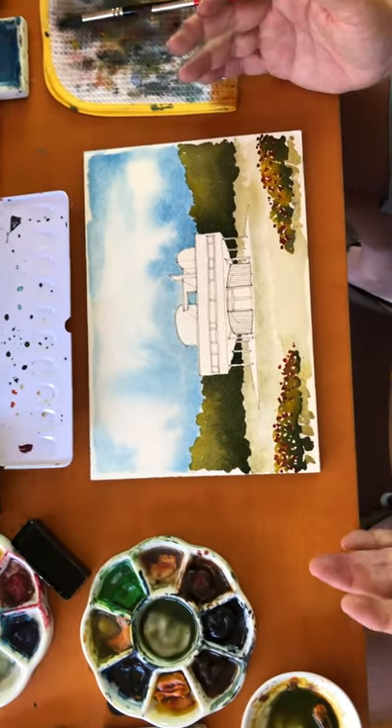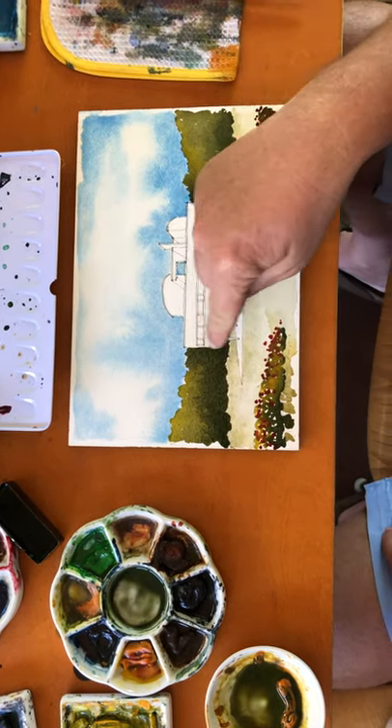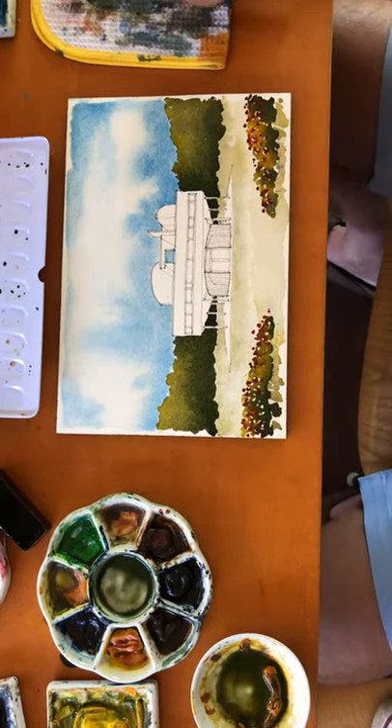This is looking pretty good right now. I'm just going to let it go and we'll resume again next week and focus on this — maybe add a few more people and make some repairs to anything that didn't dry the way we liked.